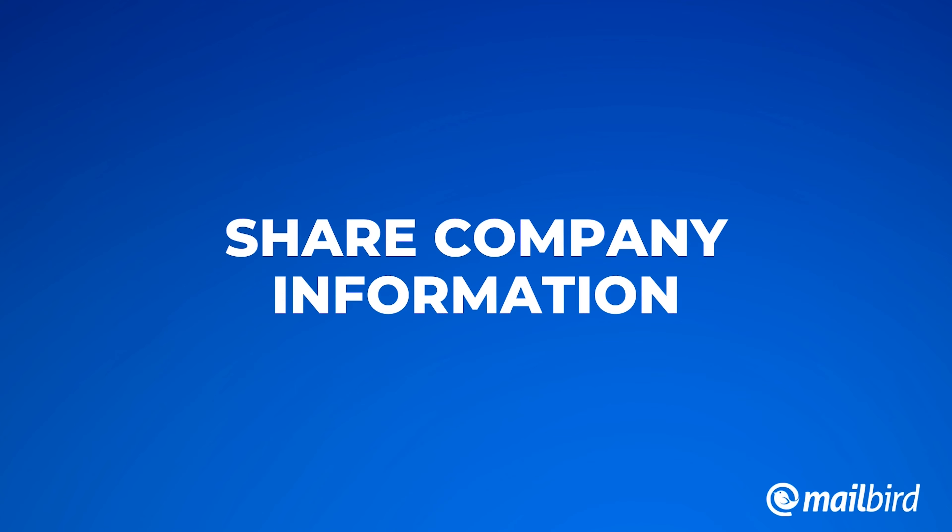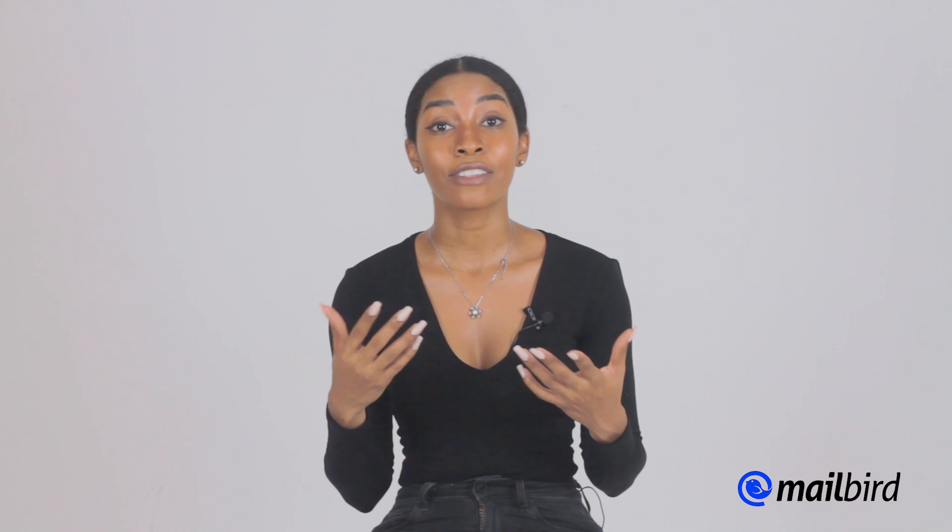Next, share your company information. I know it sounds like a no-brainer, but always be sure to add a phone number, email address, or location so that people can know where to find you. So maybe they decided that they want to learn more about your company — that could be your website. Maybe they'd like to visit your office — that could be your address. Or maybe they'd like to call to have a meeting — that could be your phone number. Always remember to add the essential company information.